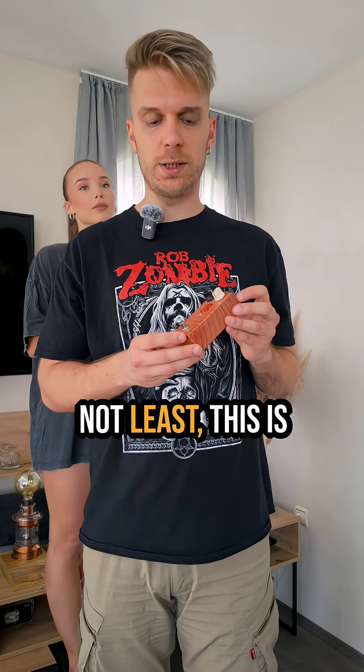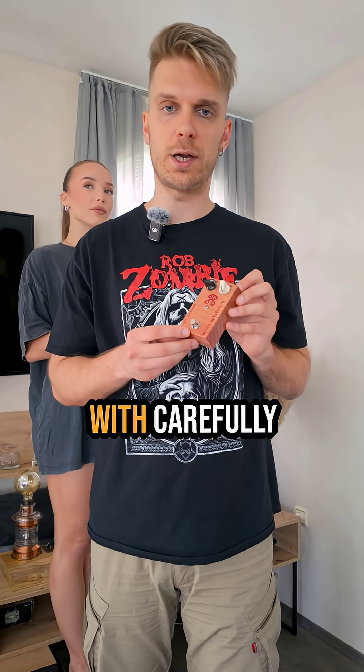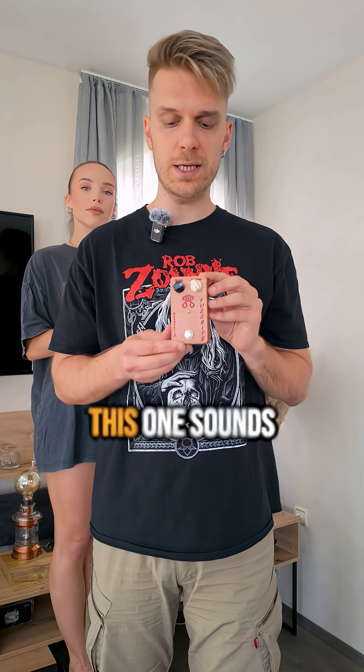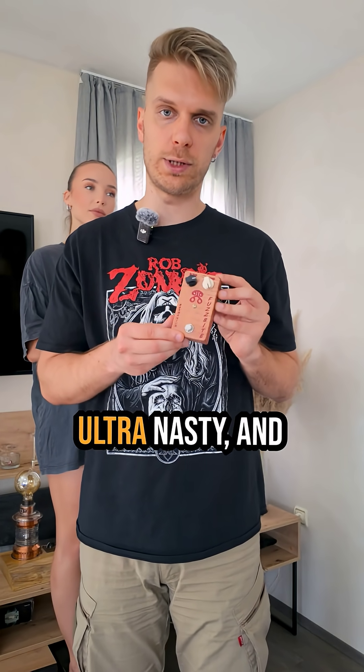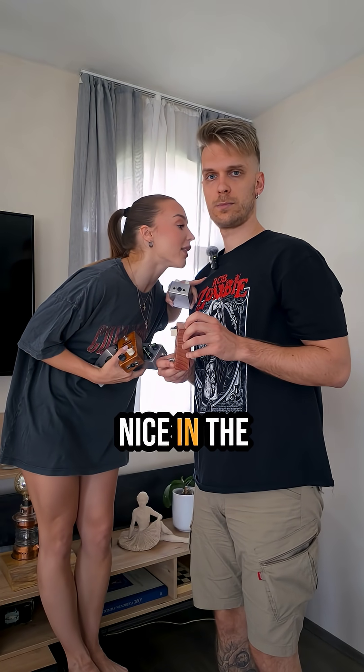And last but not least, this is a Fuzrite — an old PNP germanium Fuzrite circuit with carefully chosen transistors. This one sounds absolutely ultra nasty and I love this one. Write something nice in the comments.